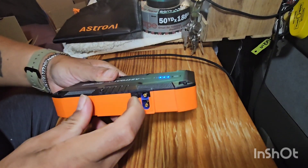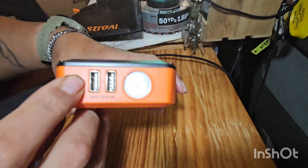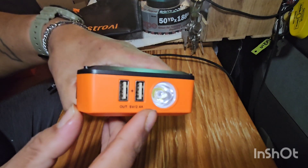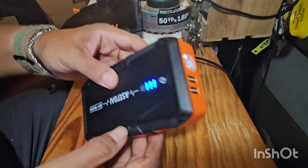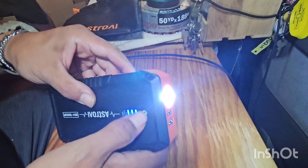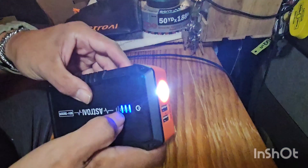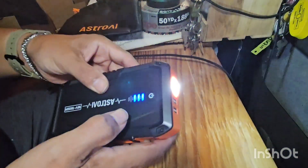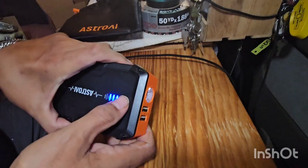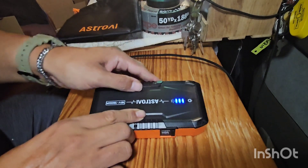On the side you have USB inputs so you can charge your phone, drone batteries, or whatever. At 3.7 volts it should be 10,000 milliamp hours, and at 14.8 volts it's 2,500 milliamp hours, so it's got some juice. It's compact enough to throw in your backpack when hiking, and you should be able to charge your phone a couple of times. I think it's a great little product — everybody should carry one in their car.